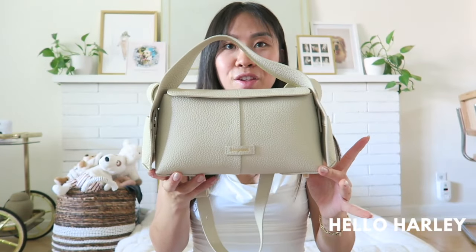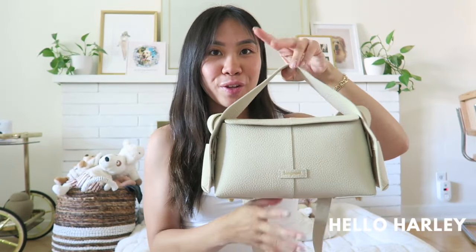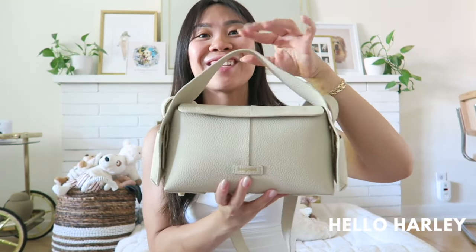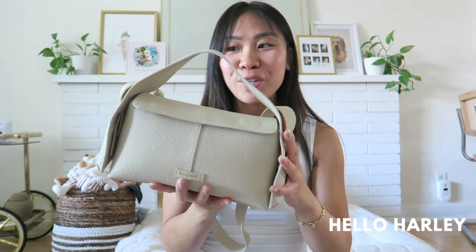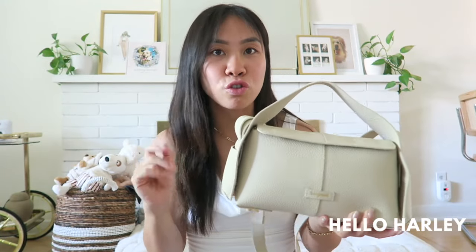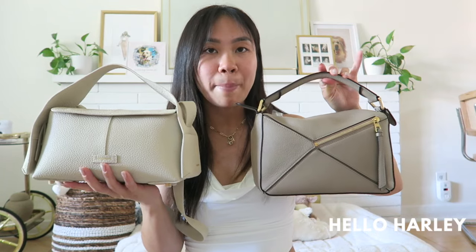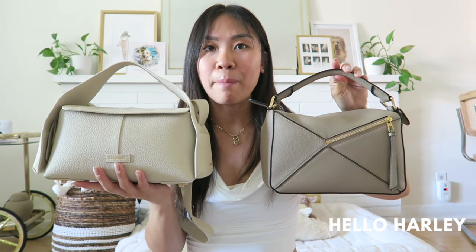I really like the shape — it's a little bit triangular, a little bit rectangular. It's just such a beautiful design and it looks so interesting, especially with its little flappy ears. There are three sizes to the Drippy Roof Bag: a mini, a small, and a larger Drippy Roof Bag. I personally went with the small because I thought it was the most comparable to the Loewe puzzle bag.